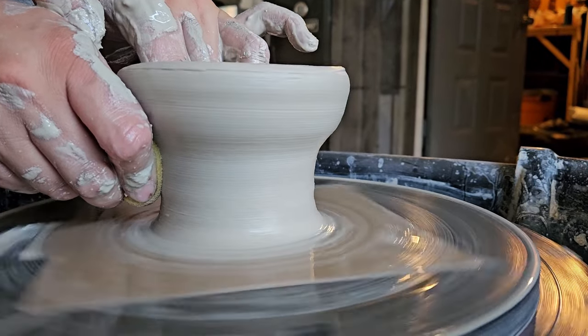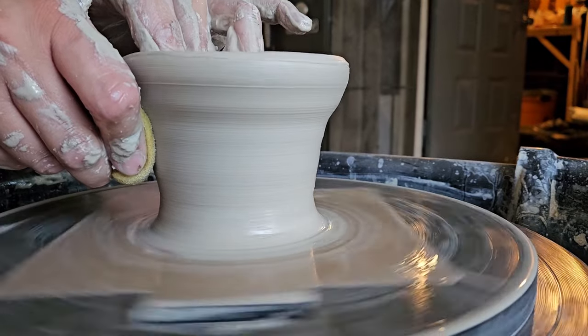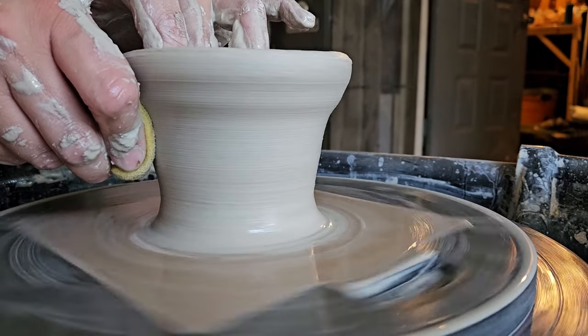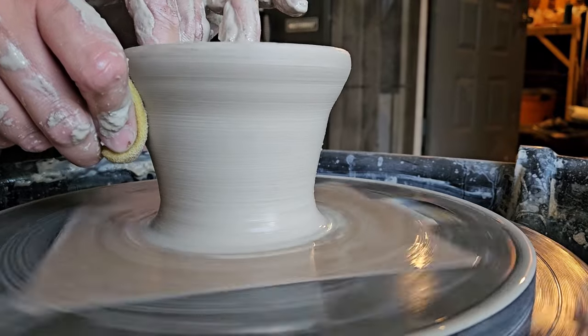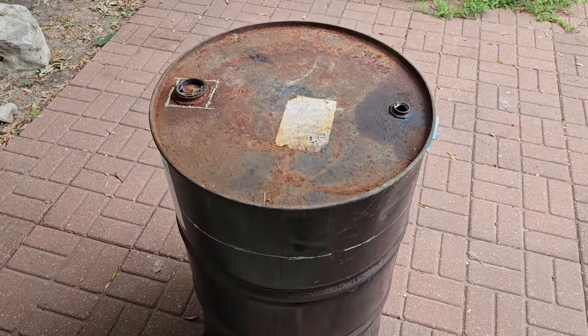Hi, I'm Eva at Breva Creative and today we are going to be building a Raku kiln. The biggest difference between a standard and a Raku kiln is that the temperature changes very quickly in Raku — you heat up really quick and you cool off really quick.